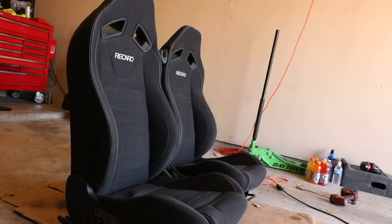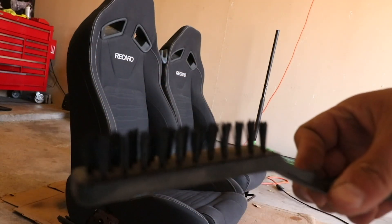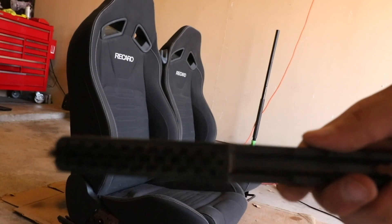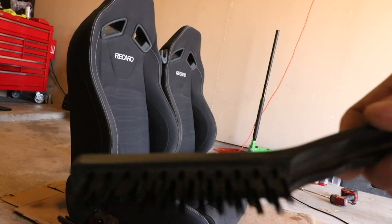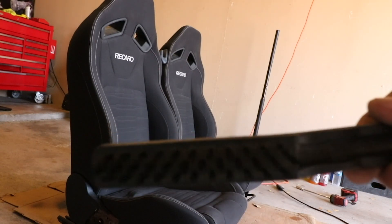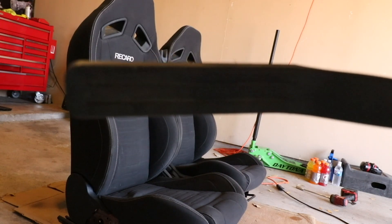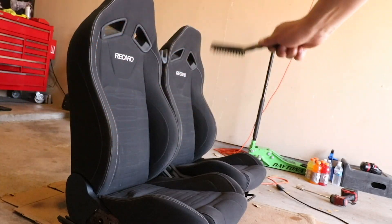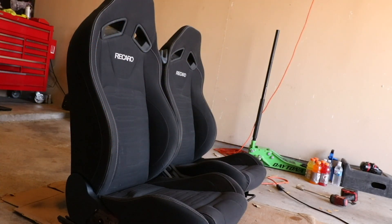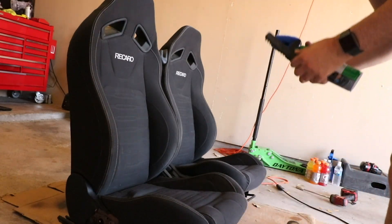Just using this little nylon brush, brushing and vacuuming — it changed things a lot, but we're still going to hit it with the carpet cleaner. Look how much dust is in between the bristles — this brush was brand new when I started and it's just full of dust. So we're going to start spraying the carpet cleaner on there and foaming it up, working it in with the brush.